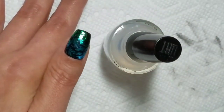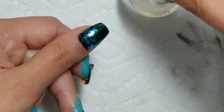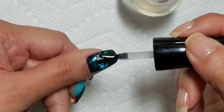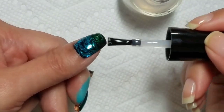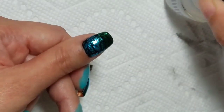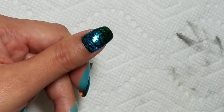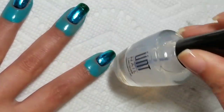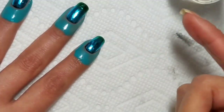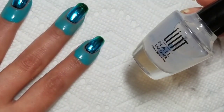Since the UNT peel-off base coat is easier to get, that's the one I'm going to demonstrate today. You just apply it right over the top of the foil and the stamping. Then you let this dry thoroughly, and then you can put fast-dry top coat on it and it won't wrinkle. Some people recommend putting it on top of the foil before you stamp — you could apply the foil, put the water-based top coat on, then stamp, then put the quick-dry top coat on after.